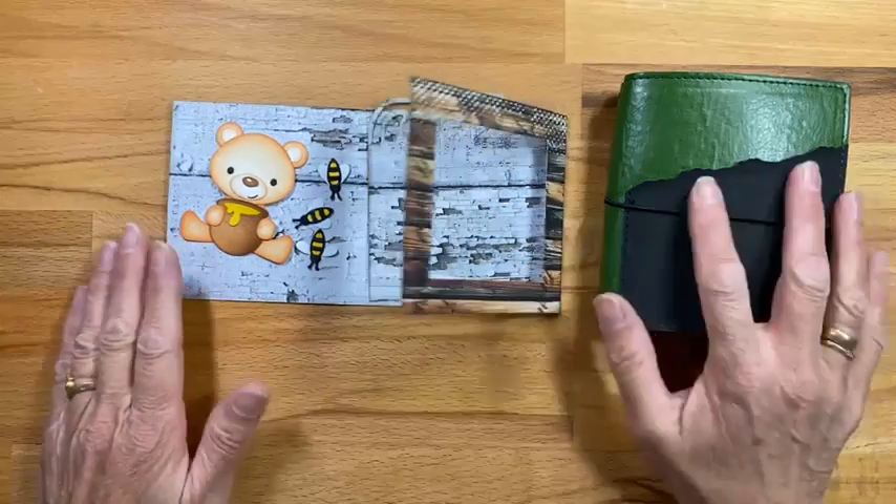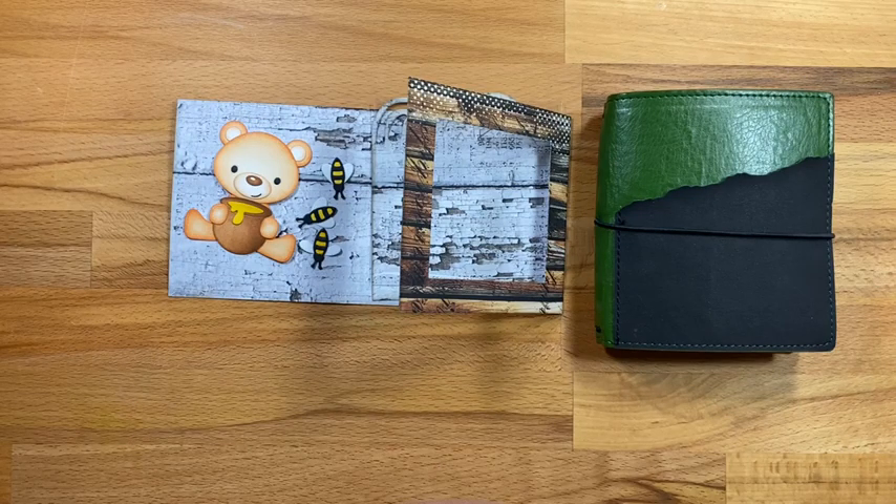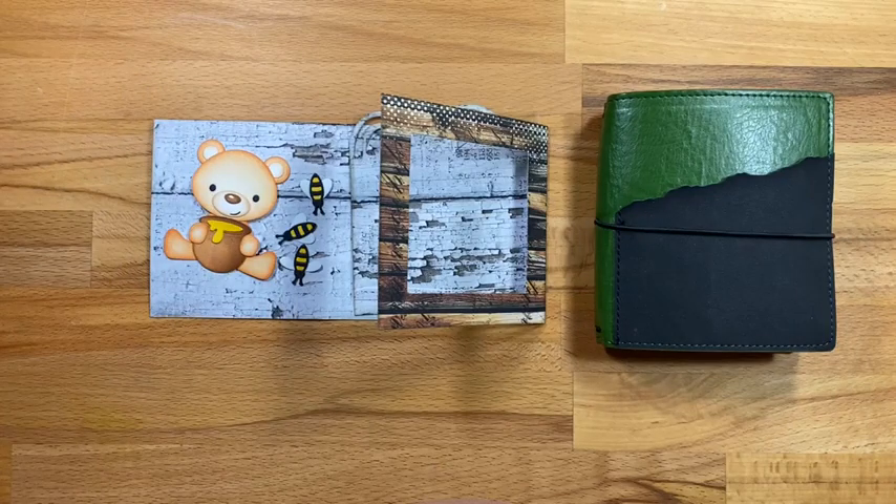Hello everybody, this is Els, Elizabeth's Crafty Science. How are you doing? It is Wednesday the 18th, I think? No, I know for sure because yesterday was Annika's birthday and it was the 17th. Here we go. That works. Yay. It's always so nice when everything works.